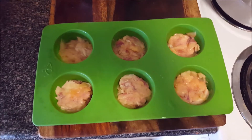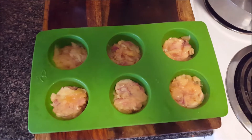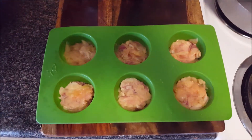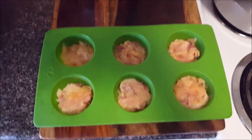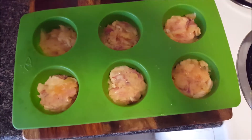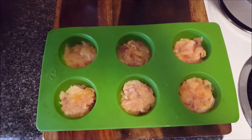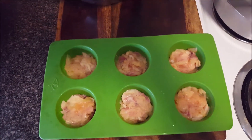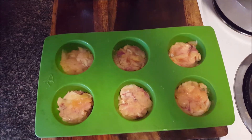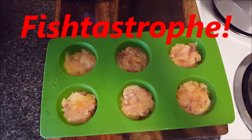I still want uniformly shaped pieces of fish. They'll be all mashed together because the fish was just falling apart, but at least they'll be roughly the same uniform shape and size when I'm done. So that's the plan. This could be a catastrophe — or is it a fish-tastrophe? I have no clue. We'll just see what happens.